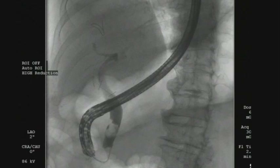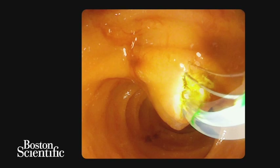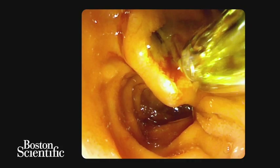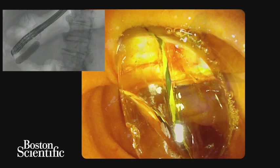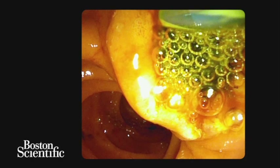This revealed two bile duct stones and a dilated common bile duct. A biliary sphincterotomy was performed followed by dilation of the biliary orifice using a 12mm balloon. A 15mm stone retrieval balloon was then used to sweep the main bile duct with subsequent removal of common bile duct stones.